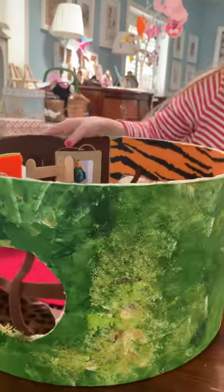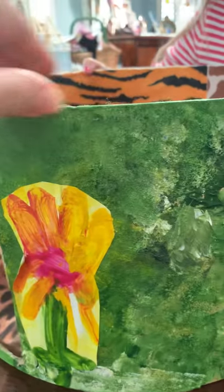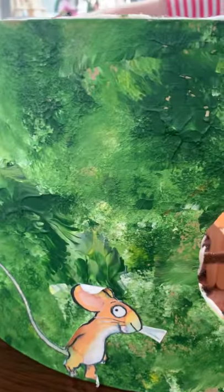On the outside, we painted the box with different colors for the windows. We cut some holes for the windows and then made a little arch for the door. And here's a little mouse - we just cut it out. We love the mouse!